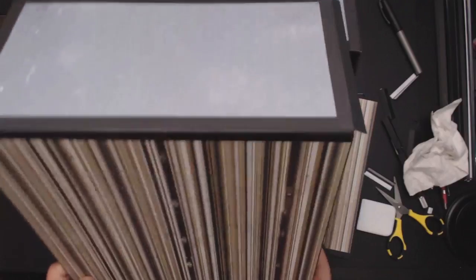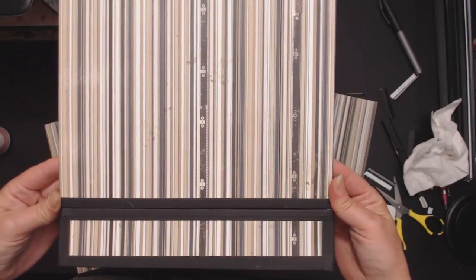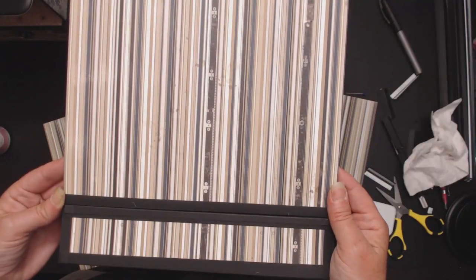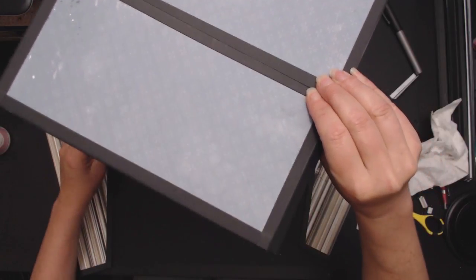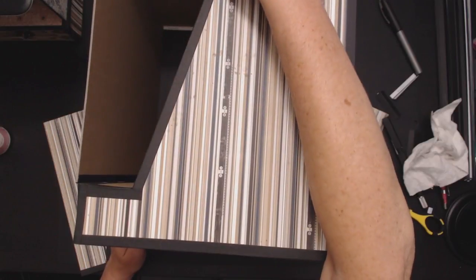We're going to go for a dry fit. I'm going to take my box and apply it this way so you can see it better. I'm going to line it up and flip it back the other way so I can see what I'm doing. In essence, I want to make sure that my box is going to be square. So I'm going to gently lay it down and dry fit it — and that looks pretty square.